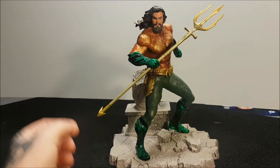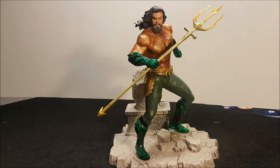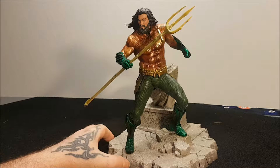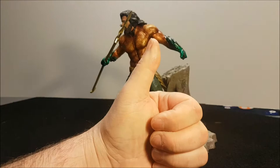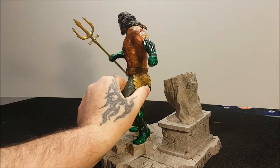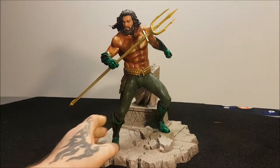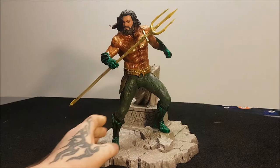I wish they had this sort of trident in the Justice League one. They call it a trident but it's not really — a trident is three points. It's a shame. But overall I'm glad they brought this, and the suit for the film is brilliant. I recommend going to see it. It's made from the same sort of material as the Shazam piece we reviewed. It's not that heavy — probably about a quarter of a pound in weight.